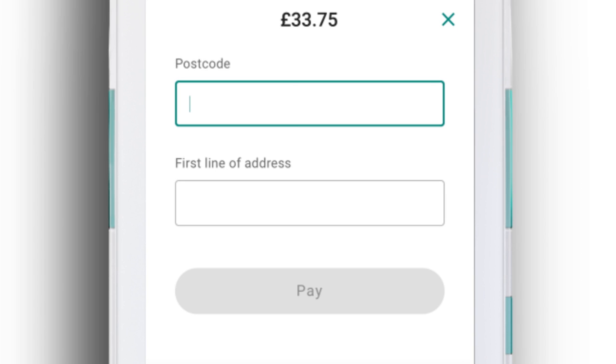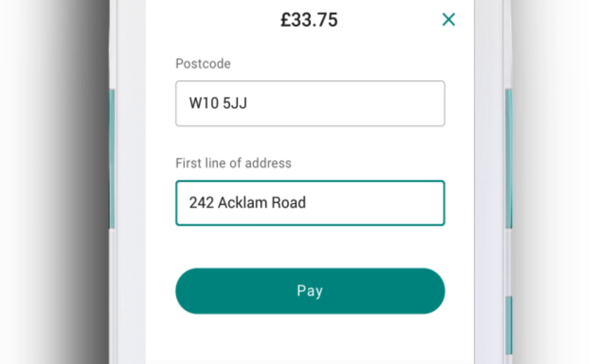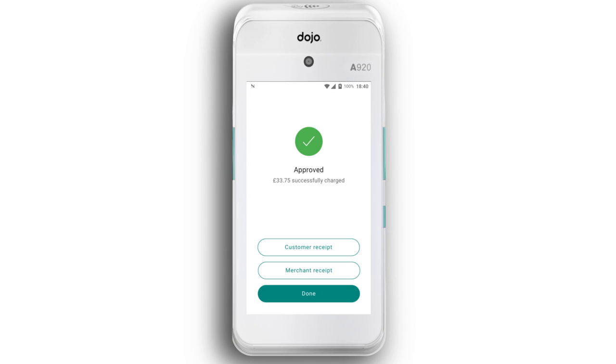Finally, ask your customer for their postcode and first line of address, then just tap pay to take the payment. It's as simple as that.